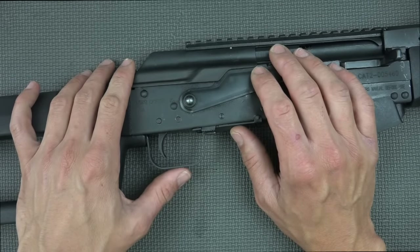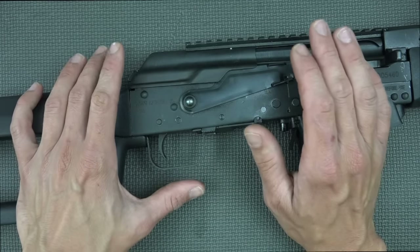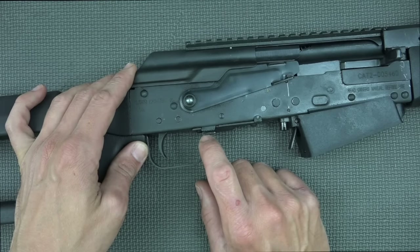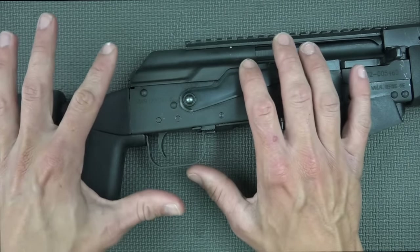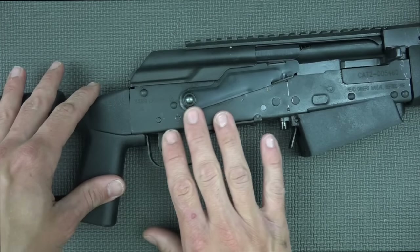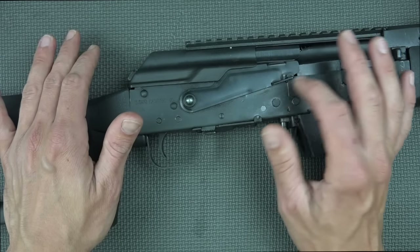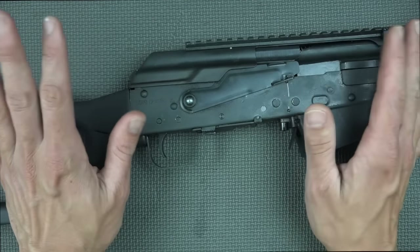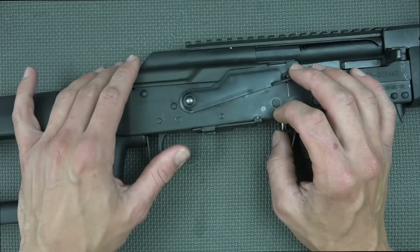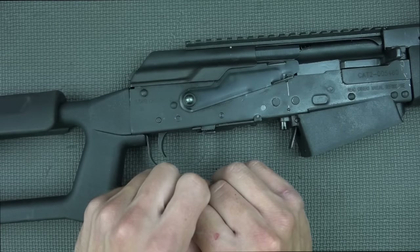These guns have only been coming in since 2013, so unlike the Saigas or the Veprs, there aren't a ton of aftermarket parts available. I've started to see kits where you can convert these over for standard AKM furniture at least on the back — moving the trigger guard up and putting a pistol grip and regular AKM stock on. Those kits are just starting to come out, so it is possible but it will not come like that from the factory.